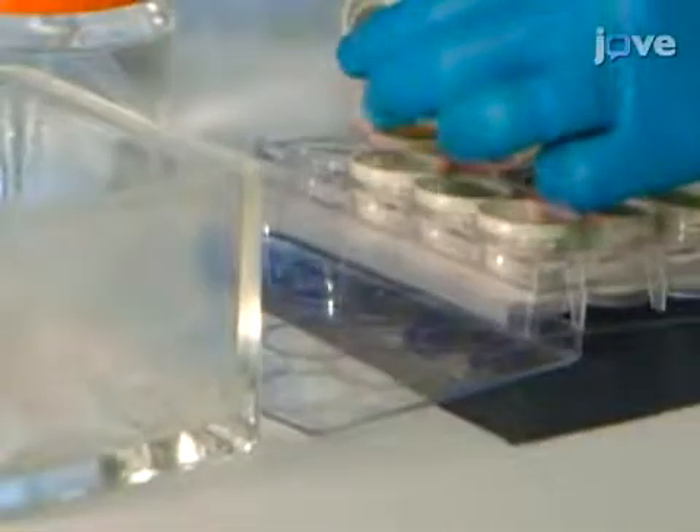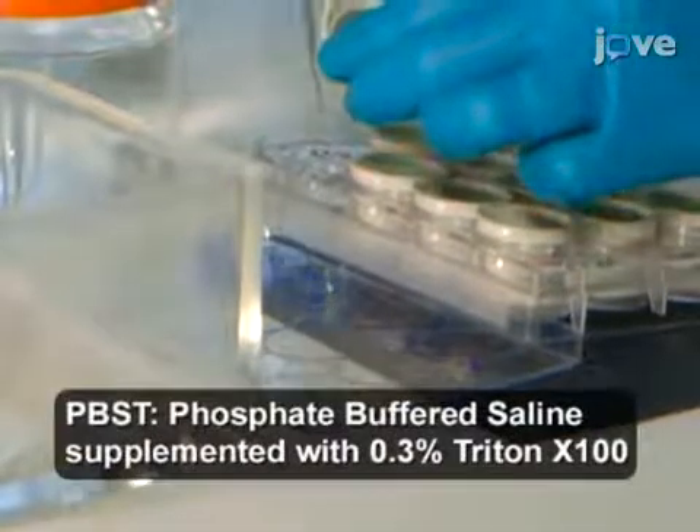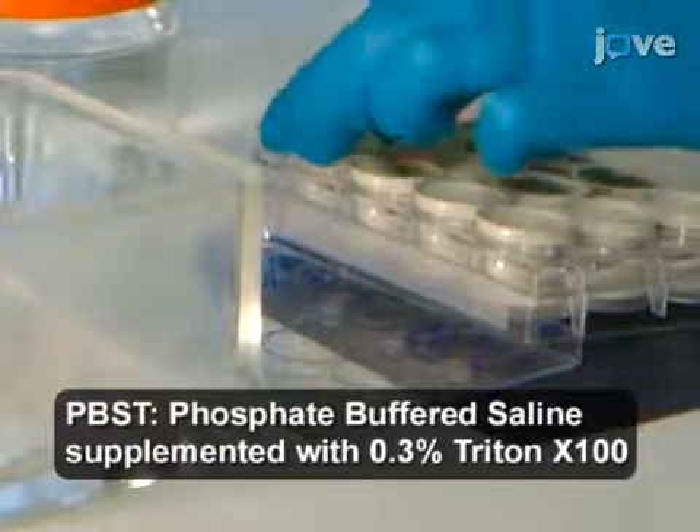Block nonspecific binding sites by incubating the coronal sections with 2% goat serum in PBS-T for 1 hour at room temperature.